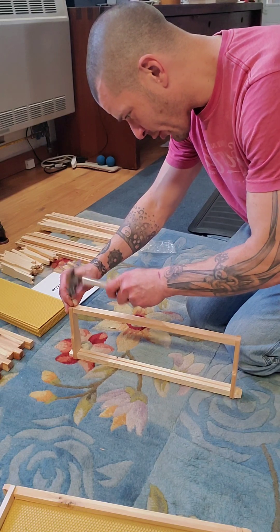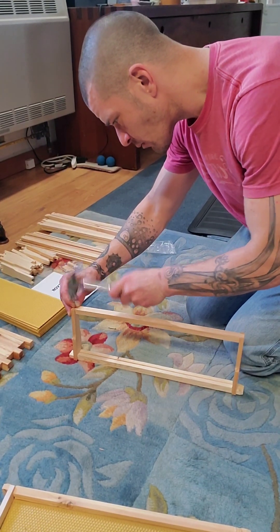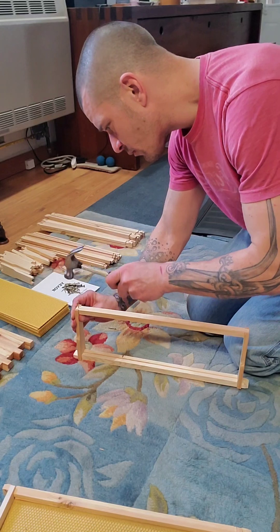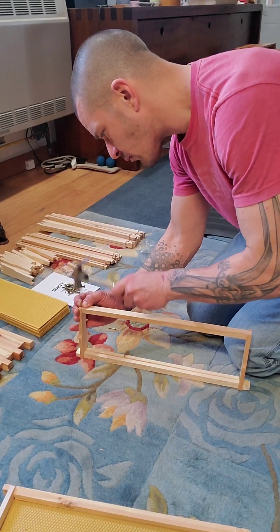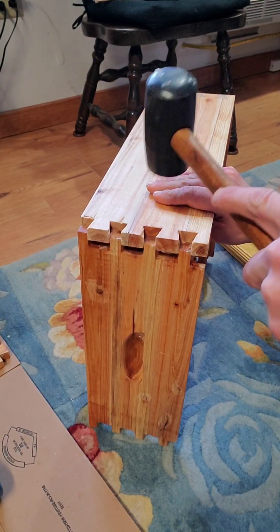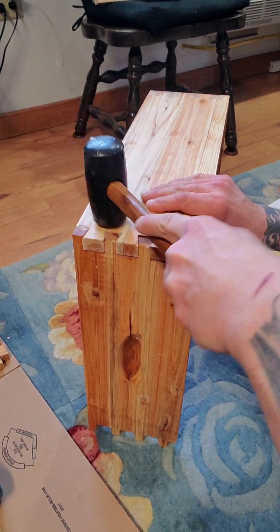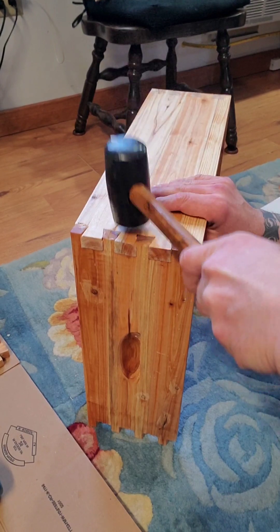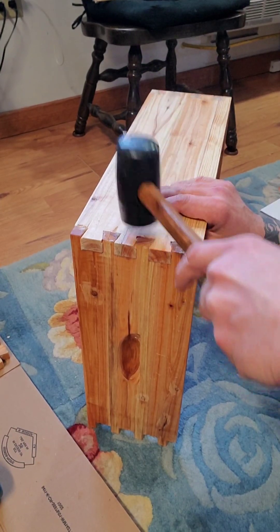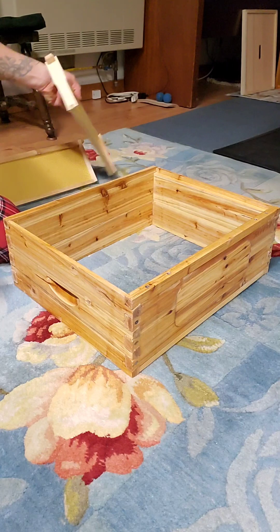And we've got to flip this over and do the other side. Little tap tap tap tap tap. And lo and behold, I made a box! Yes, I know — man of many talents, I can make a box.